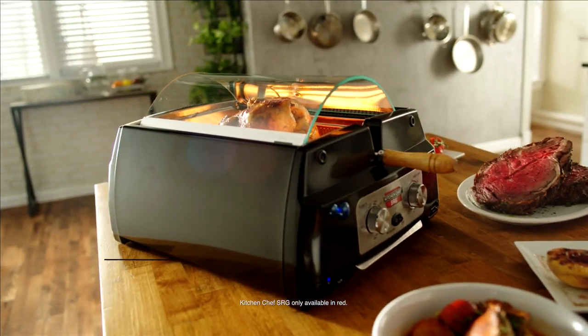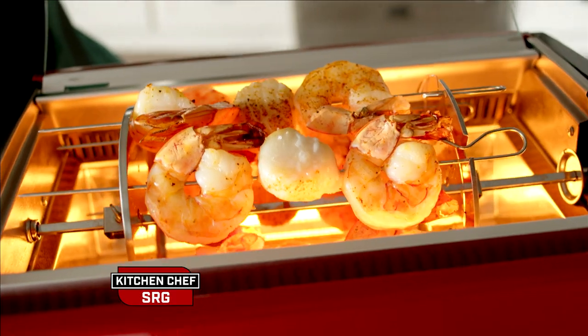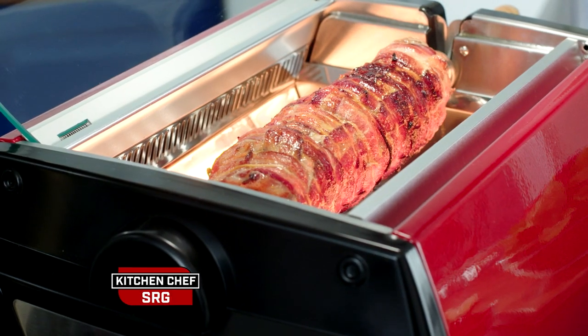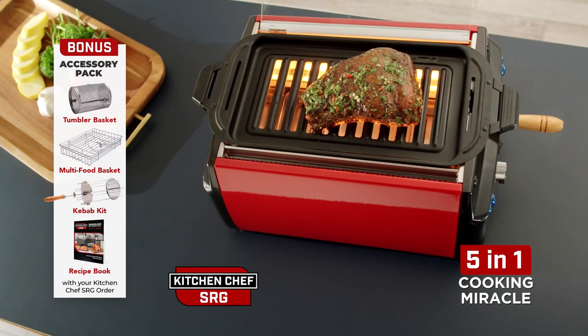Want something incredibly delicious? Rotisserie roasted chicken, flaky fish and veggies, delicious grilled meals and seafood kebabs. For family meals fast and easy to incredible slow roasted goodness, you need the 5-in-1 Kitchen Chef SRG smokeless rotisserie grill.